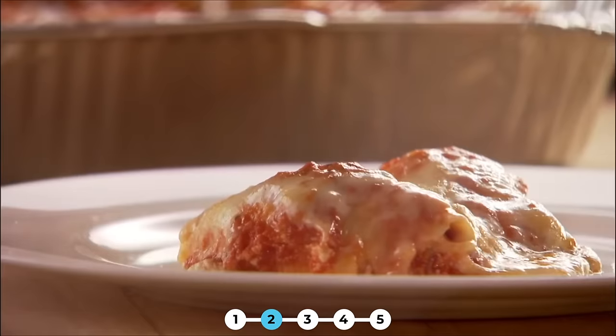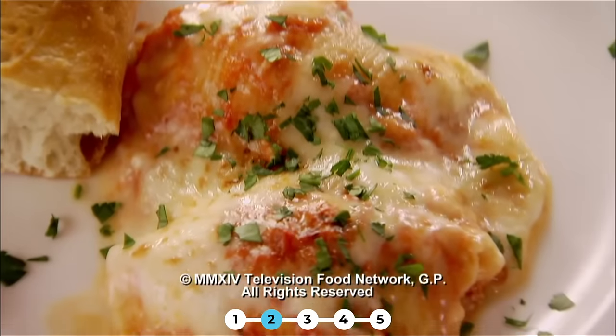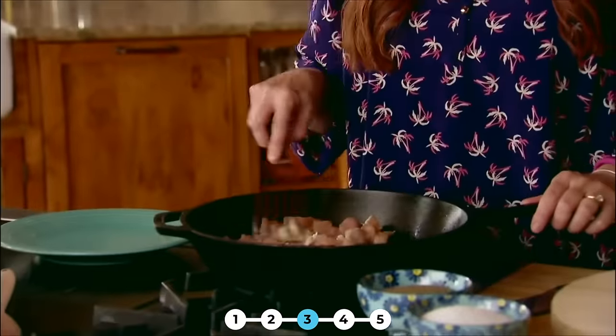Then it just needs some crusty bread, a sprinkle of chopped parsley, and that's dinner. For dinner tonight, I'm making chicken mozzarella pasta. It is one of my family's favorite dinners. It's hearty and delicious, and best of all, it takes no time at all to make.